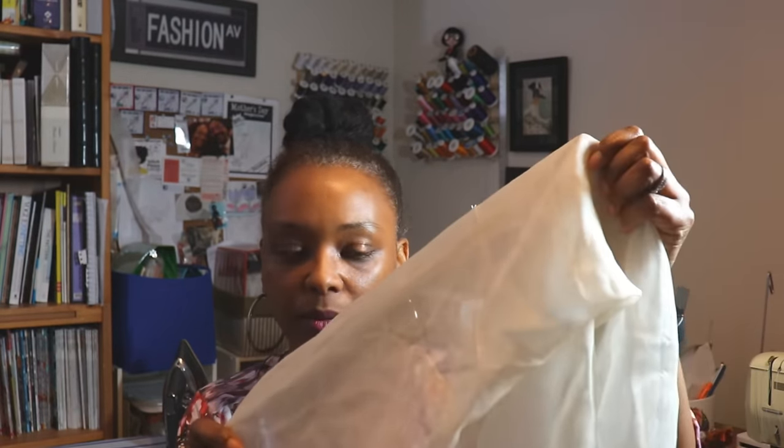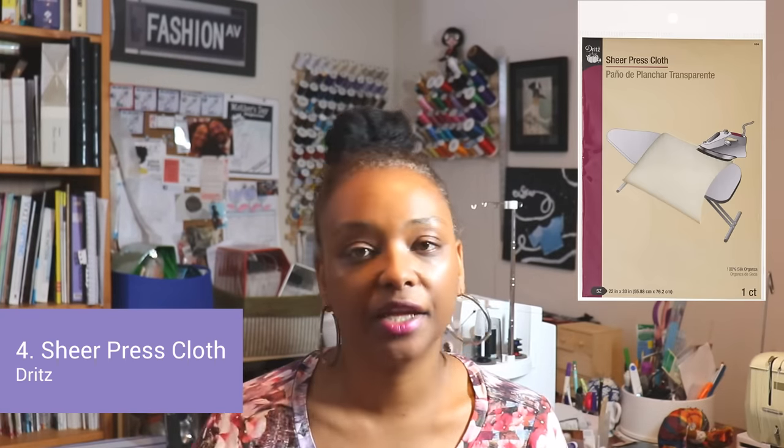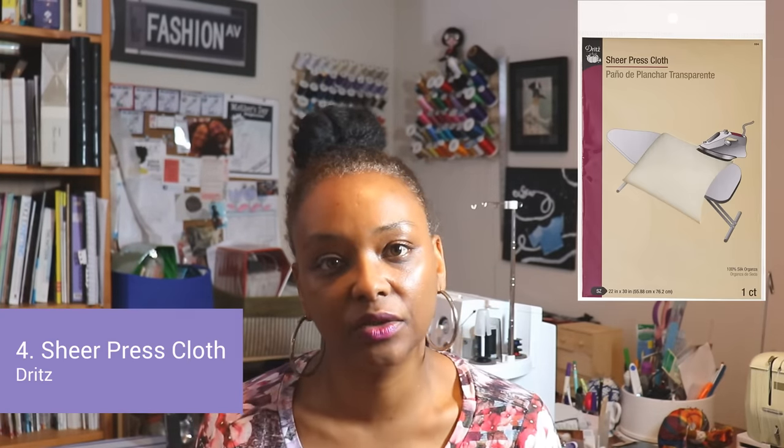Another pressing supply is a sheer pressing cloth. I really like sheer pressing cloths because you can see your fabric as you're pressing out your seam, but it still protects your fabric while you're using your iron.